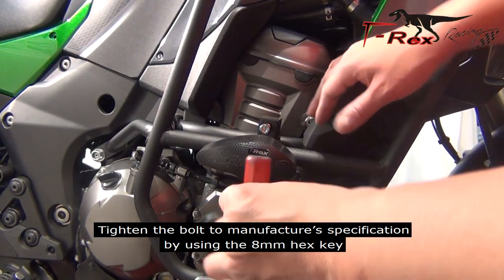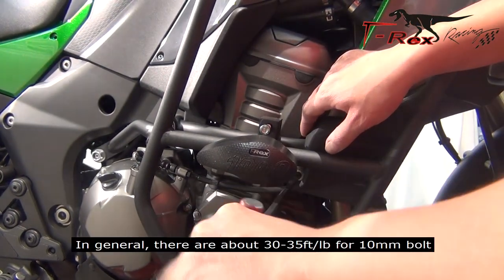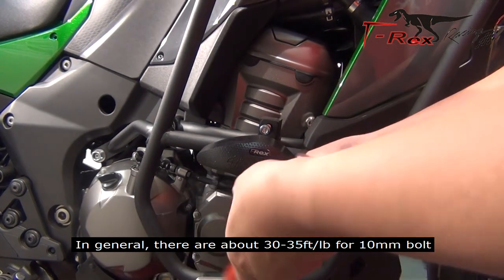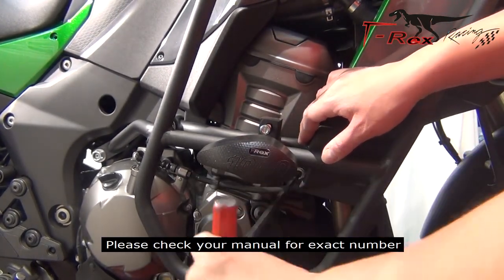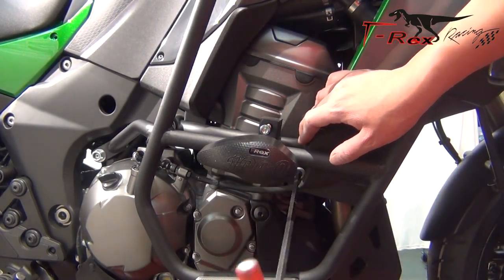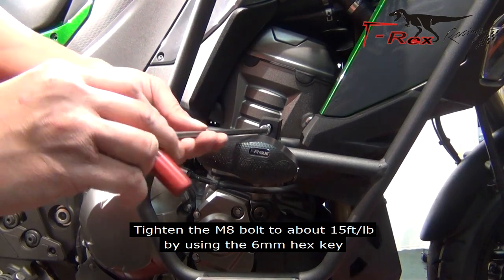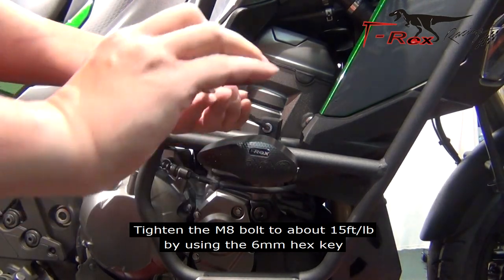Tighten the bolts to the manufacturer's specification by using the 8mm hex key. In general, they are about 30-35 foot-pounds for 10mm bolts — please check your manual for the exact number. Tighten the M8 bolts to about 15 foot-pounds by using the 6mm hex key.